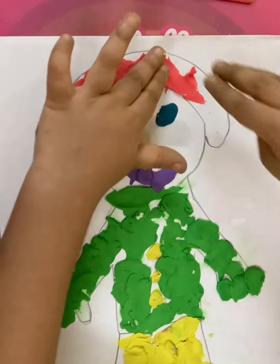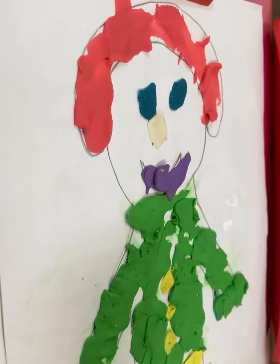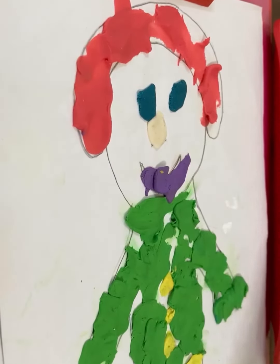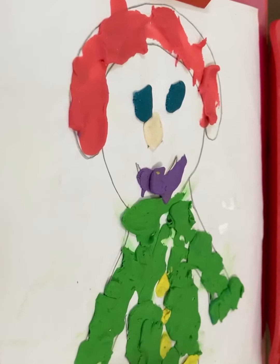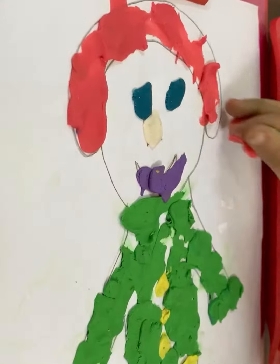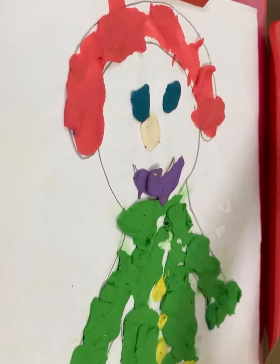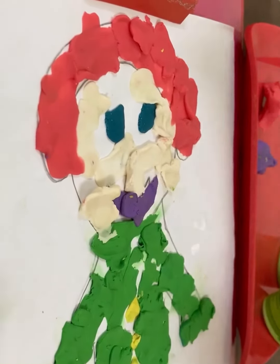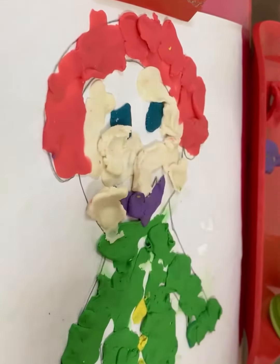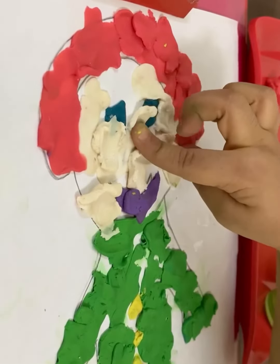Arohi, face, mom. Okay, no problem. Have you finished with hair? No, okay. I finished now. Which part of your body are you doing now, Arohi? Face. Face. And with which color Play-Doh? White. Very good.